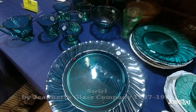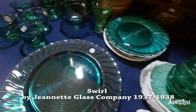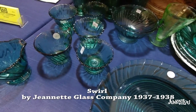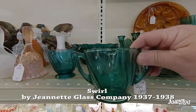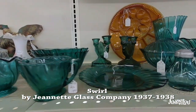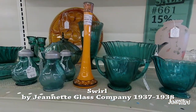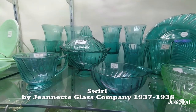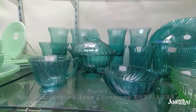This is called Swirl by the Jeannette Glass Company, made from 1937 to 1938. It's got that beautiful green color — almost like an aqua green. That's almost like a whole set right there, with lots of different pieces to look at. Here's some more with the glasses and various different pieces.